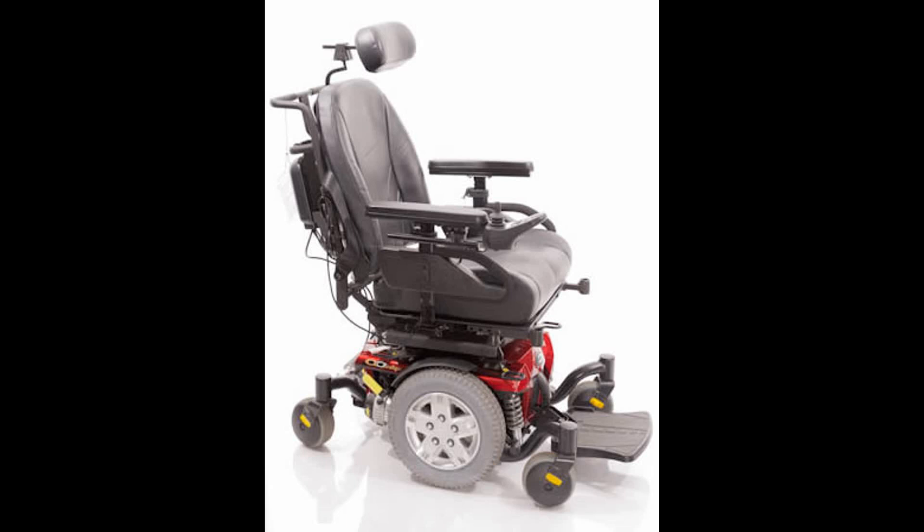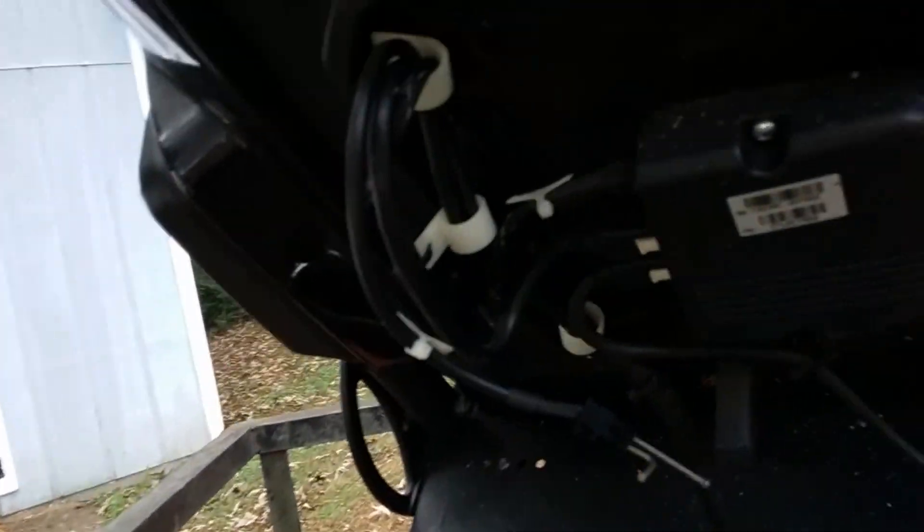I originally was not going to make a video on this, but then I used my phone and recorded part of it, so I just want to show you what I was able to do. It might give you some ideas on how to repair yours if you ever have a problem with it.